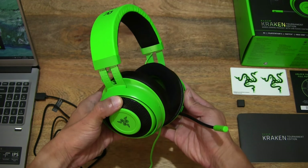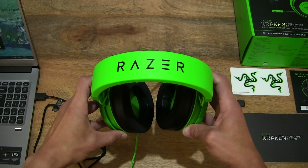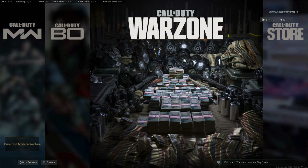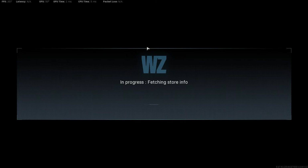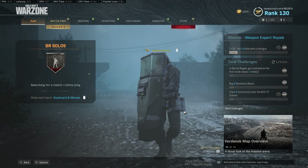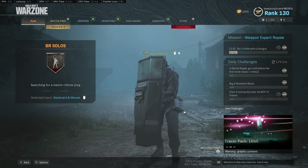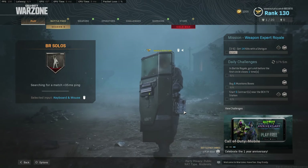Giving you one last look at the headset before including the Call of Duty Warzone gameplay with my impression of the audio and comfort of this Razer Kraken Tournament Edition gaming headset. We're now in Call of Duty Modern Warfare Warzone with the Razer Kraken Tournament Edition. I've customized the headset using the free Razer Synapse software, used for customizing pretty much all of Razer's peripherals and accessories. The basic settings applied are the spatialization mode set to game mode and the audio equalizer also in game mode.